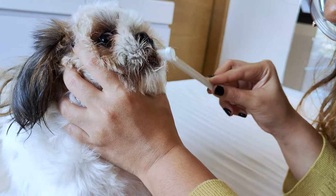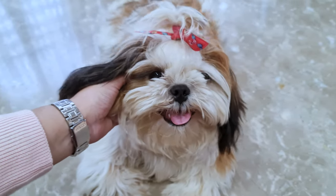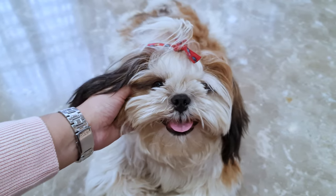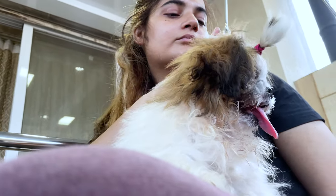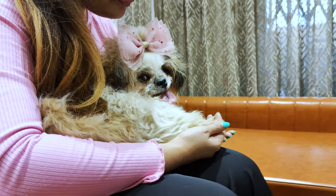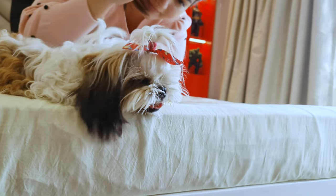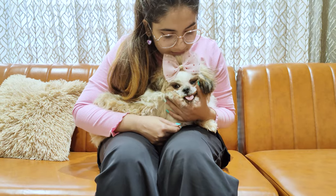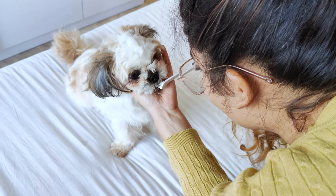Let's get started with the actual brushing process. Step 1: Get your Shih Tzu comfortable. You'll want to make sure your pup is relaxed and comfortable. Sit on the floor or at a table with your Shih Tzu on your lap or beside you. Pet them gently and give them praise to create a positive environment. If your dog is new to this, spend a few days getting them used to having their mouth touched before attempting to brush their teeth.